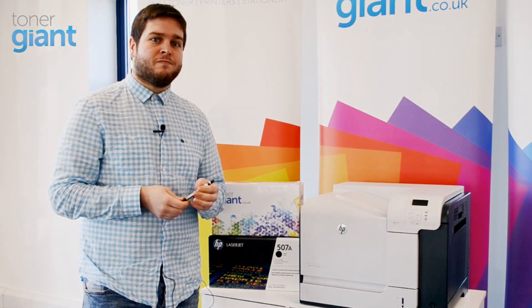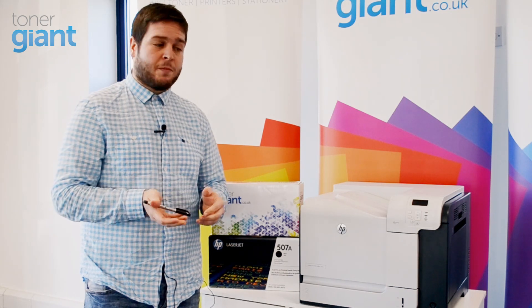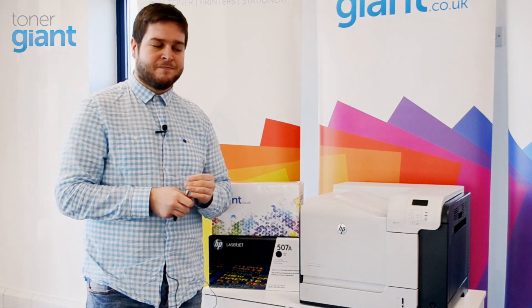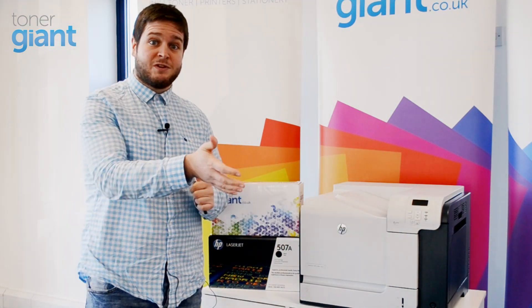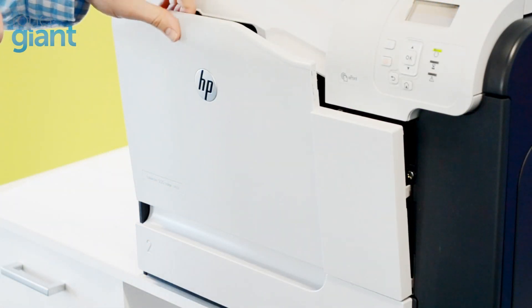The cause of the problem is usually to do with your printer's static memory, and to eradicate this you need to perform a cold start — a process that will clear your printer's memory and help you to print again. The first step is to remove all your toner cartridges.